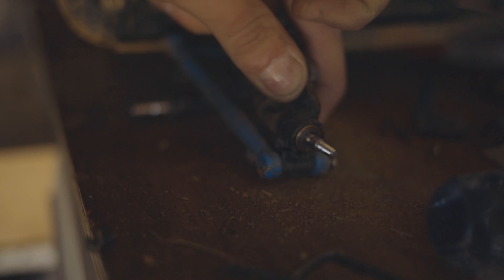Surprisingly these things are actually pretty easy to work on if you have any kind of knowledge with working on stuff. As you can see, he broke the rear hub — I don't know if you can see that broke right there — we're gonna go ahead and just replace it with one.